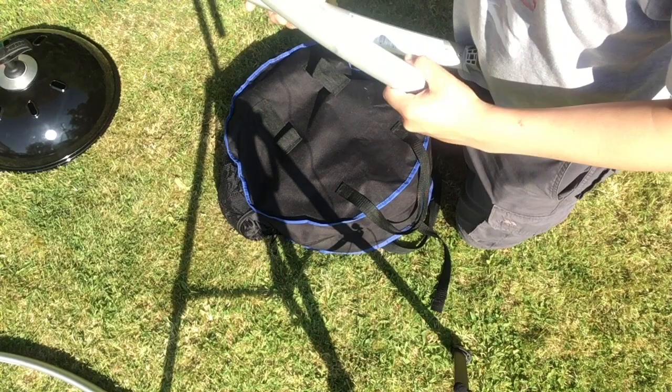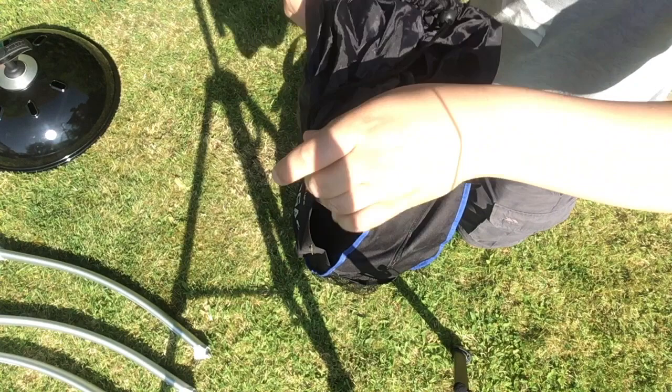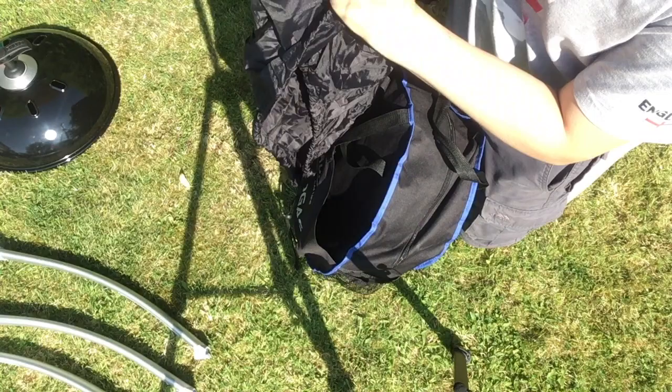Soft feet, so if you do want to use it inside - not recommended - it doesn't damage anything. On this side, we bought a cover. We bought this from Go Outdoors. I think this was about £8. It's quite waterproof and quite nice. It's got a little drawstring, and it does fit over it.